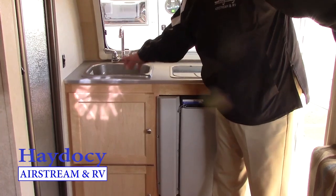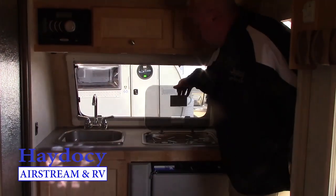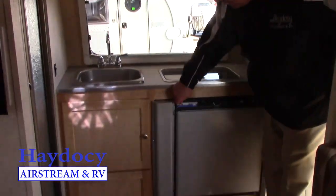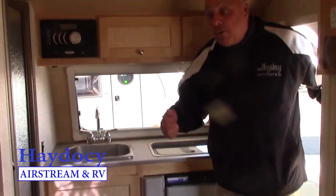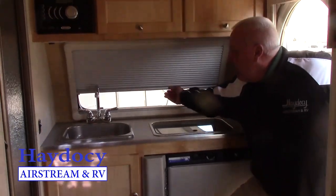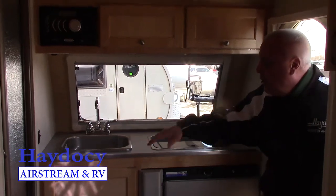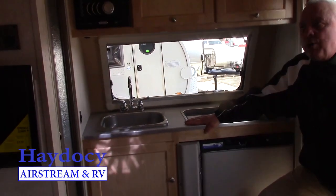You have a high-rise deep well sink here. You've got a two-burner Dometic stove. Then of course we talked about the Norcold refrigerator that runs off of propane, battery, or shore power. And then of course you have the additional front window pouring all that light in and the ability to open all this up.